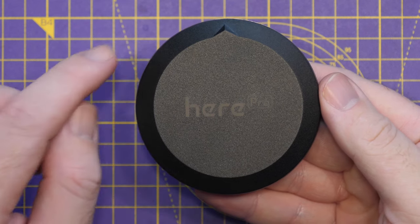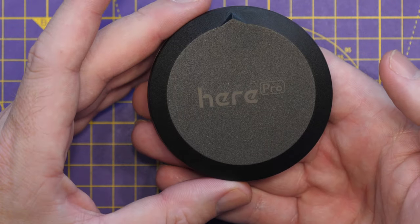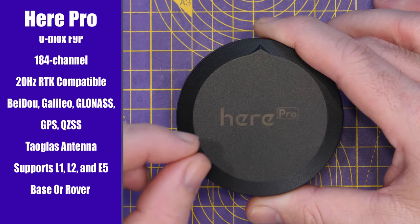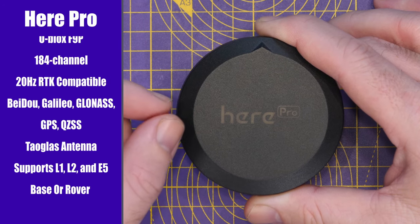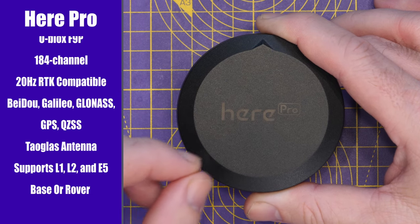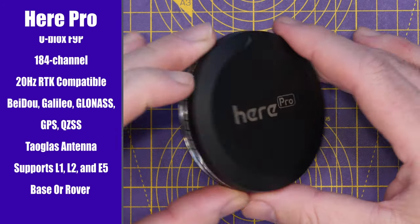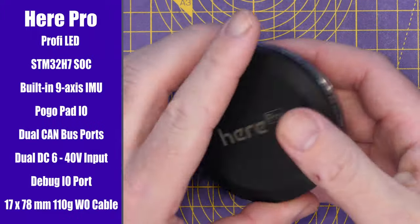With regards to size and weight, this module is 78mm in diameter by 17mm deep, and it weighs 110g with that pogo pin board installed. Walking through the main technical specs: it is based on the F9P high-precision RTK module from U-Blox, supporting up to 184 channels and all the usual constellations — BeiDou, Galileo, GPS, GLONASS, and Quasi-Zenith. It has a custom tailor-made antenna from Taoglas supporting L1, L2, and E5 frequencies, and supports base, rover, and moving baseline configurations.